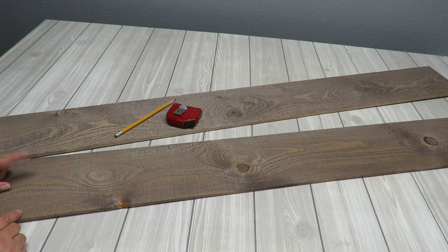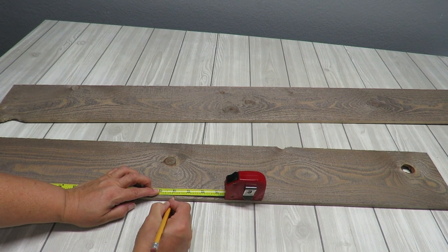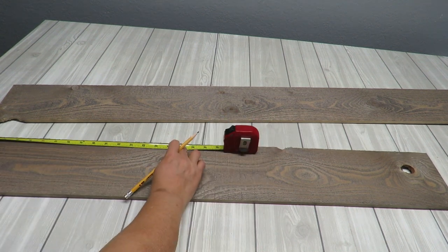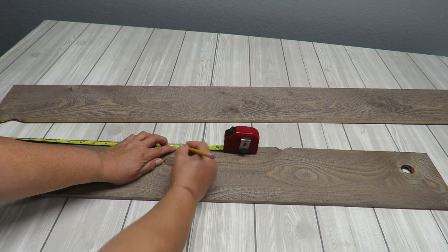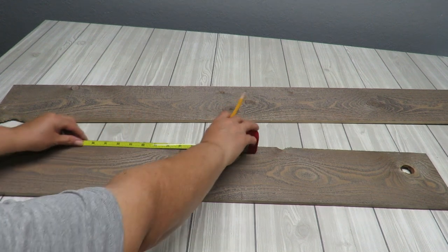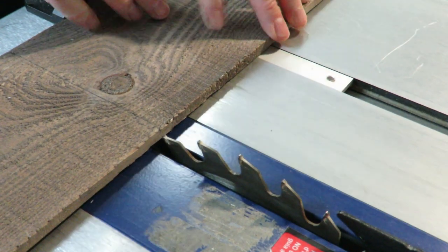It's time to measure my planks to the size I need — 27 inches in length. I'm measuring at one edge, marking 27 inches, then marking the other edge so that when I connect them they'll be straight. Then I'll measure the other piece of wood and do the same thing.